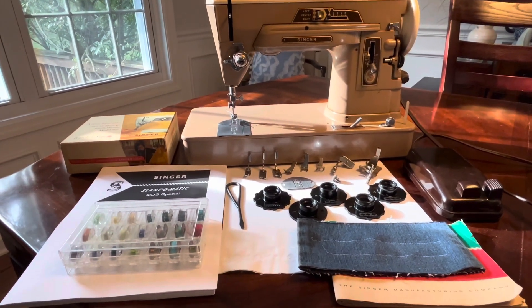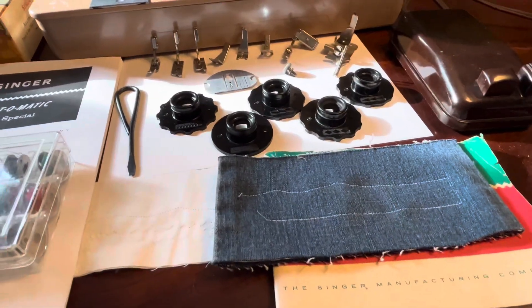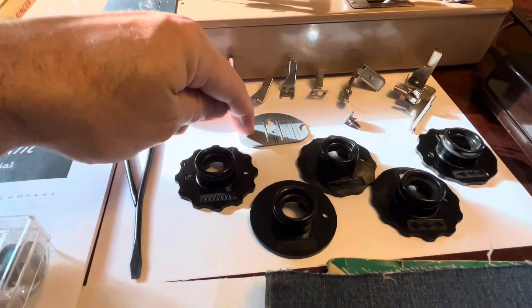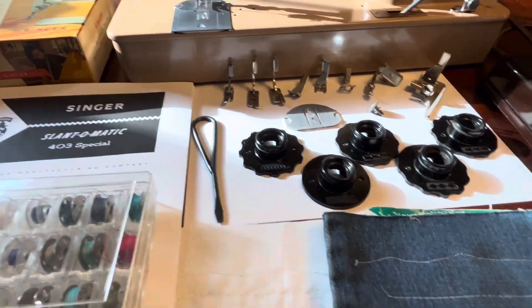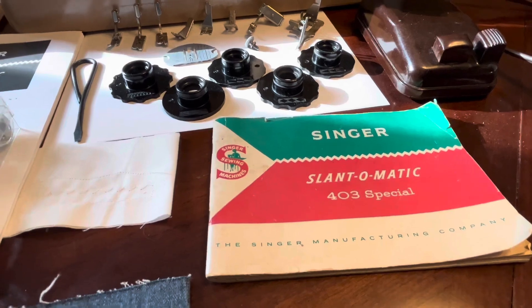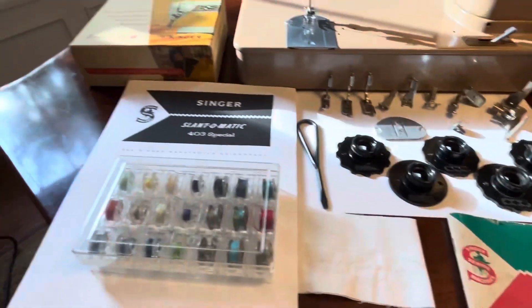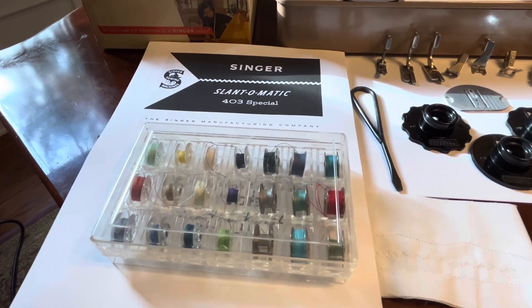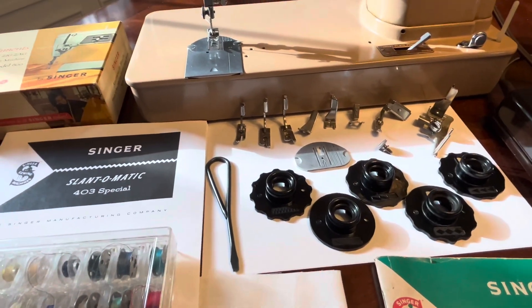It comes with everything that you see here. It comes with the original foot pedal, the fashion discs with all the attachments, and the straight-stitched throat plate. There's also a screwdriver, the original manual, as well as a printed copy of the manual, which some people like more. There are 21 bobbins plus one in the machine, and the box with all the stuff fits in.